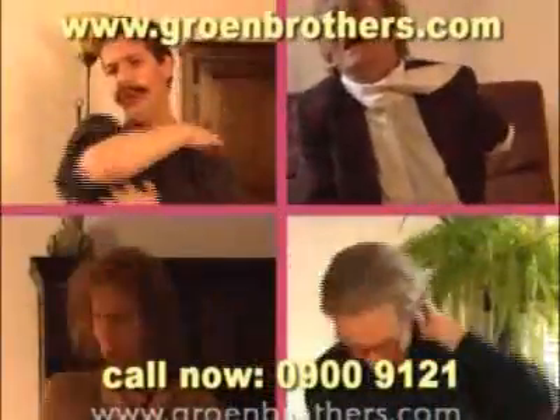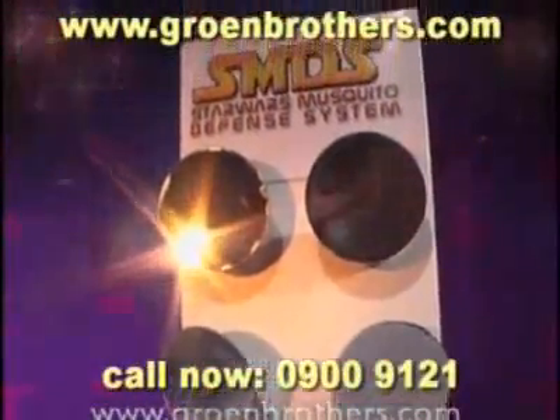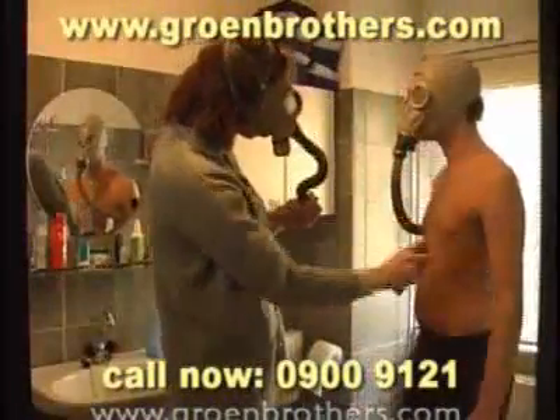Conventional anti-mosquito products often don't have the results they pretend. With the Star Wars Mosquito Defense System you don't need any of them. No sprays with dangerous chemicals.